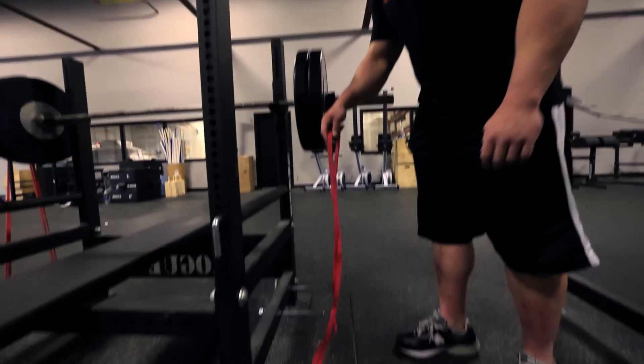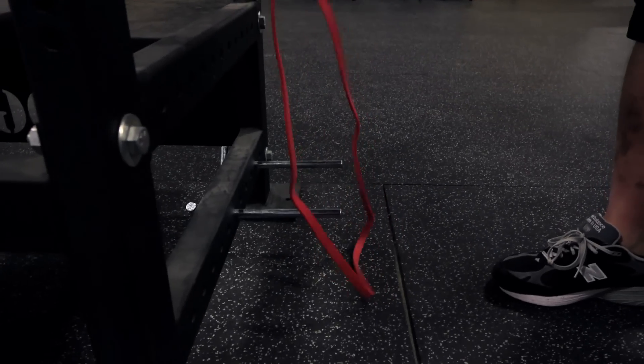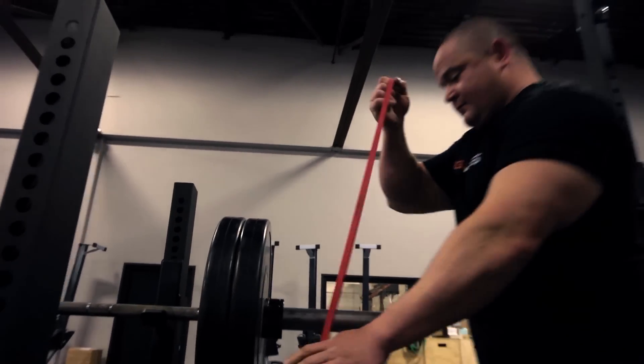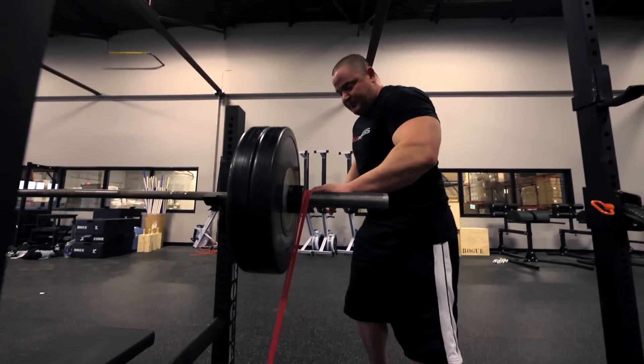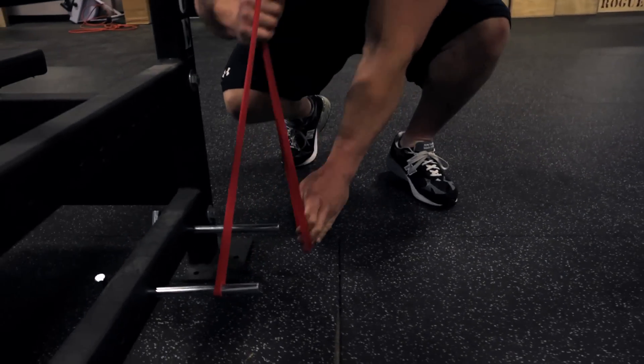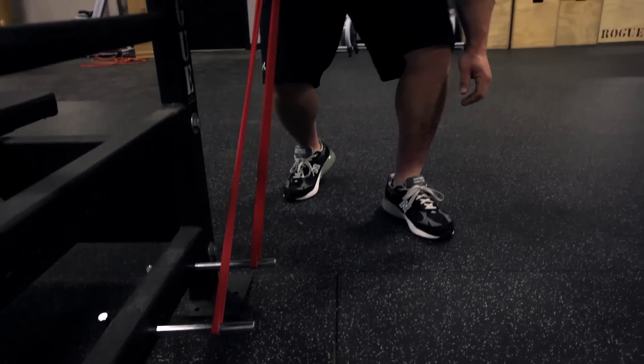You can just kind of run it through here, and then back around the top of the barbell, up here, and then bring it down. There are a couple different ways of doing that. That's it right there.